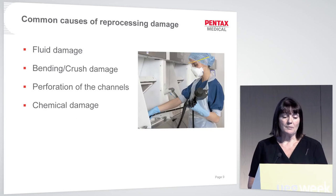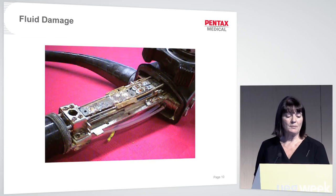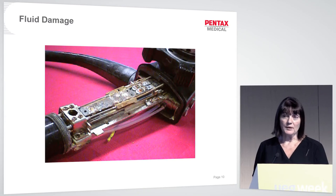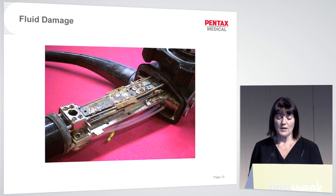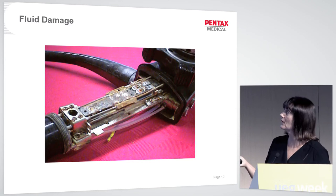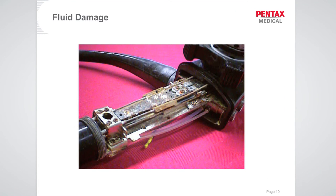Common causes of reprocessing damage are fluid damage, bending and crush damage, perforation of the channels, and chemical damage. Here we can see the control body with the outer shell removed — fluid has clearly gotten in and been inside for about five days. In that very short time, the angulation wires have become severely corroded and will need complete replacement, costing around £600.